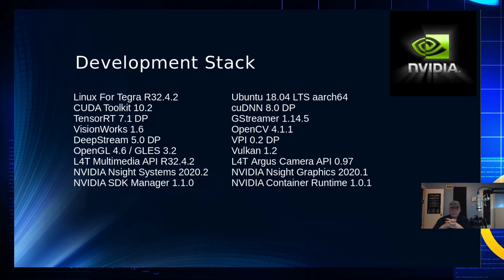The development stack is quite extensive. You have Linux developed specifically for this chip — it's a Tegra developed by NVIDIA. The base stack around the kernel is Ubuntu 18.04, the long-term release, on ARM 64-bit architecture. The CUDA toolkit is used to write applications that run on the GPU itself, and there's also TensorRT and TensorFlow for machine learning. GStreamer is a video processor for streaming video.